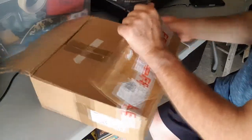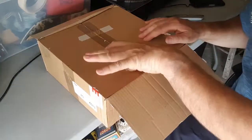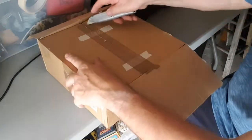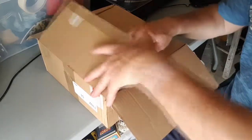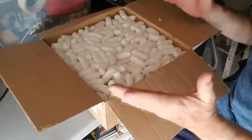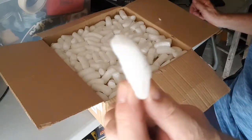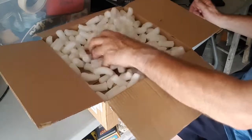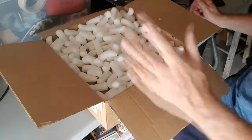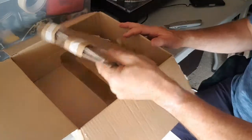That really annoys me when people post 78s as if they're vinyl. As we know, they are very brittle and they break. Oh, I hate this polystyrene stuff! Does anybody want it? Let's get rid of it. Right, I've got rid of all that polystyrene — I really don't like it. Here we have the records.